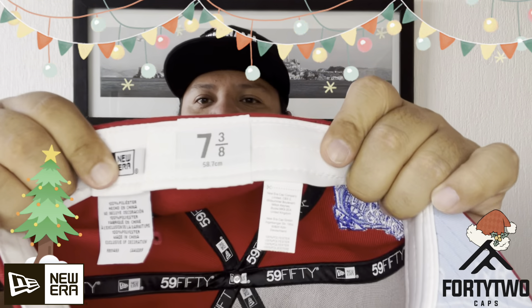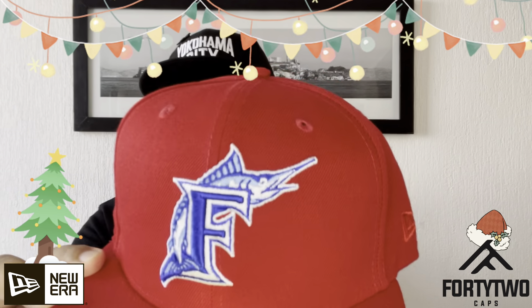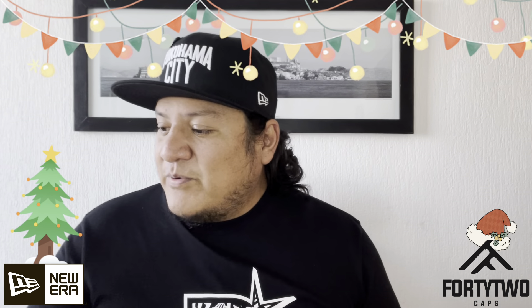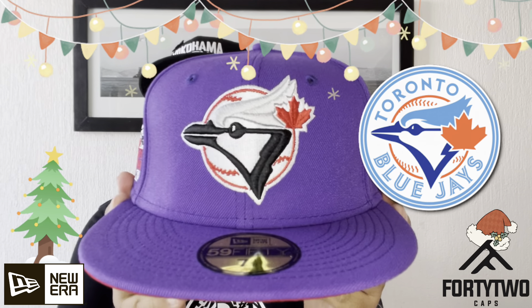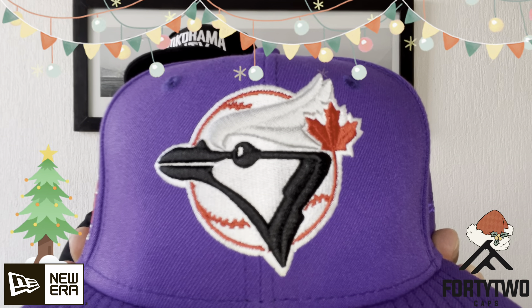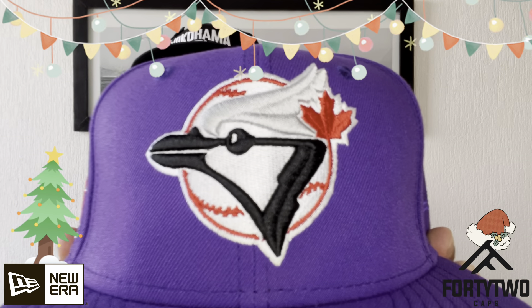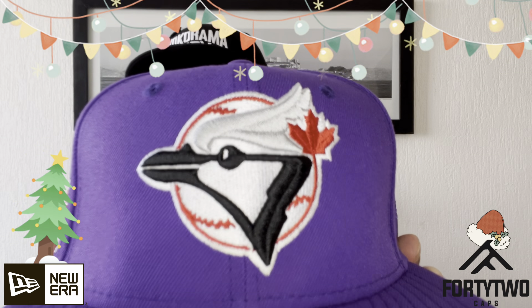Next, we have one of the Marlins of Florida — a very, very cool color in red. And I'm honest, if you remember in the last video I mentioned that I only go for my team. But after seeing many of the colors today, I am a little more tempted to go with another team, though I haven't decided yet. And this has the patch of the World Series of '97. Yes, '97 — there it is.